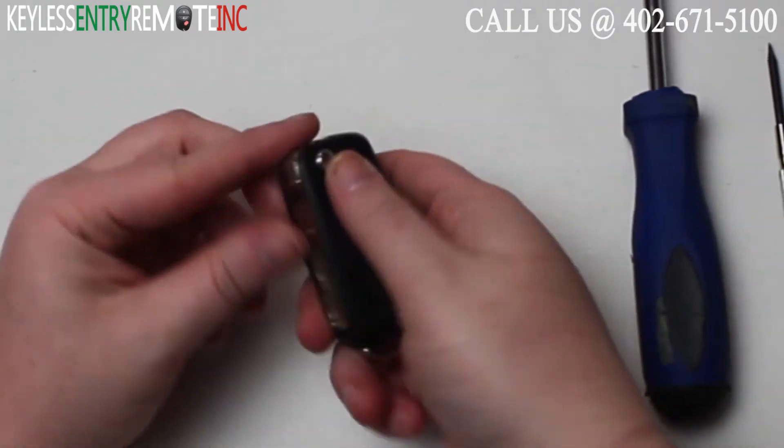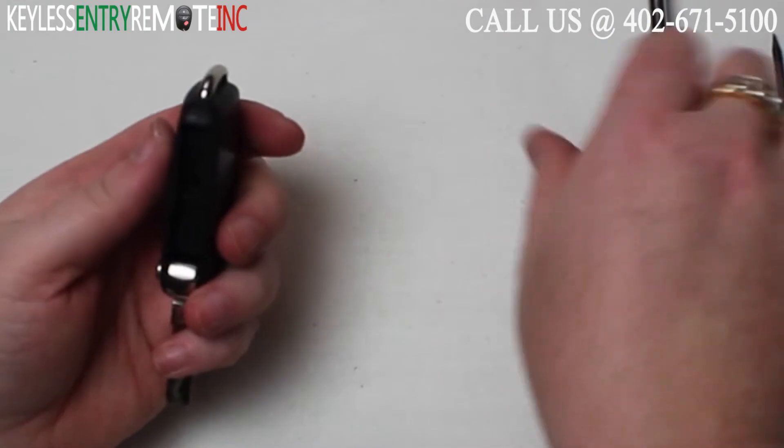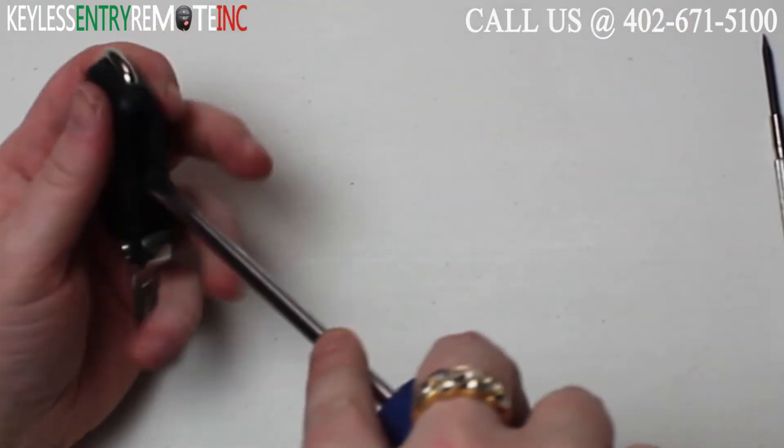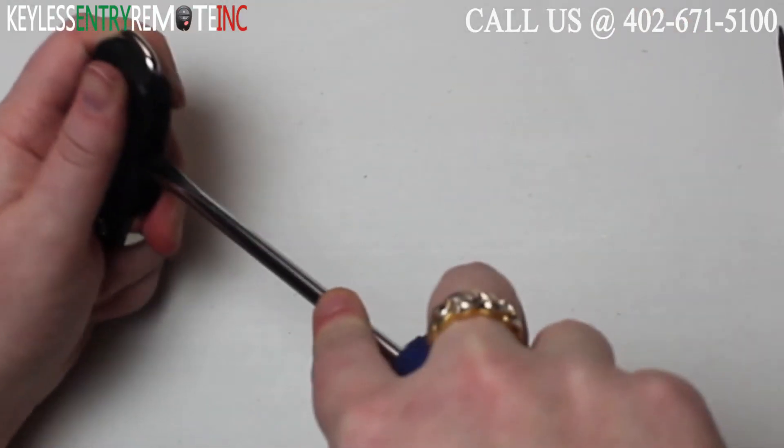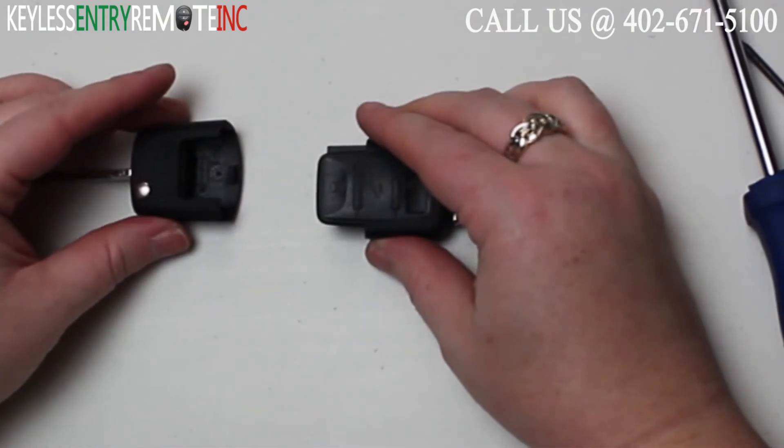To open this key fob, the first thing you'll want to do is push the button to release the actual key. Once you do that you'll see there's a notch in here. You'll want to take a screwdriver and twist a little bit till it pops open and you can slide it apart.